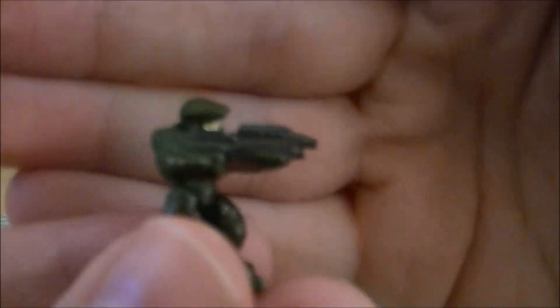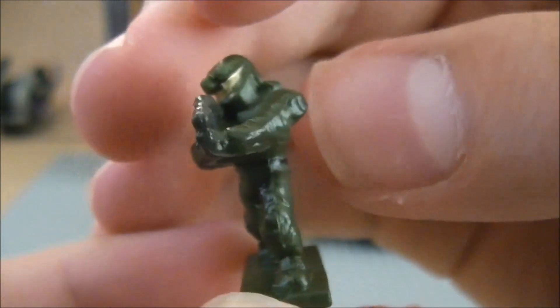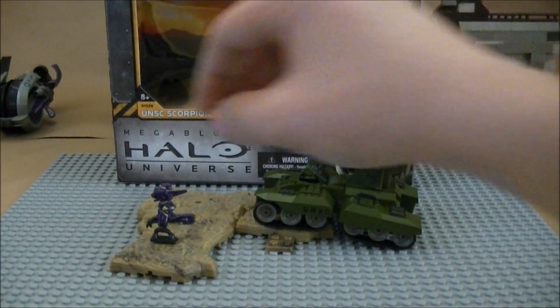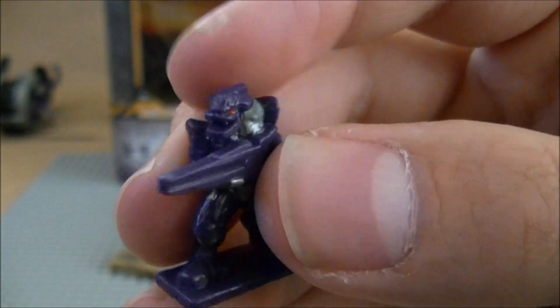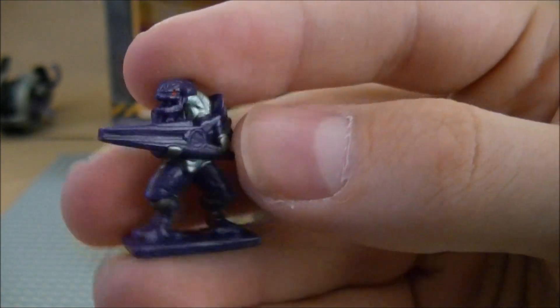Next up, you get another Spartan, this time with an Assault Rifle, kind of aiming with it. Pretty basic, nothing really new. They all say Mega Bloks on the bottom. Next, you get an Elite with a Beam Rifle, which is very, very nice — nice purple, very good detailing.